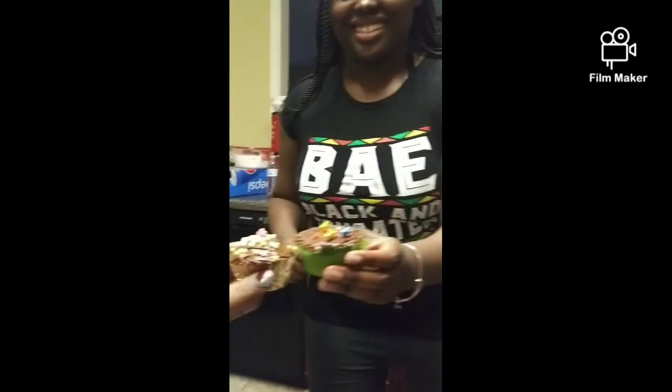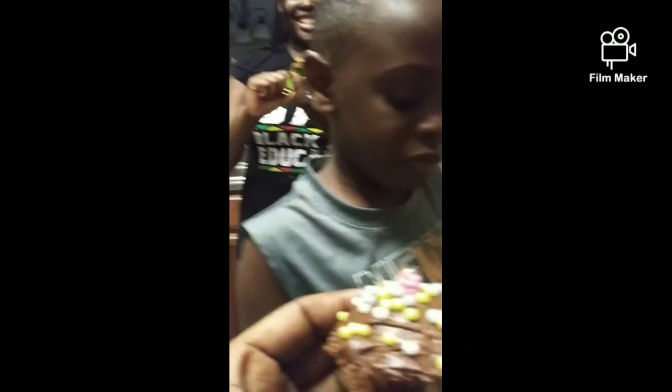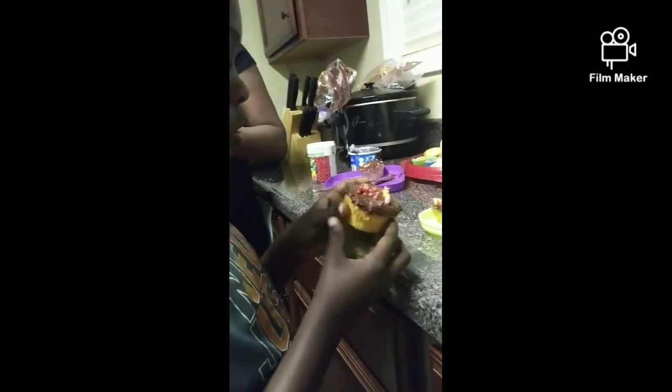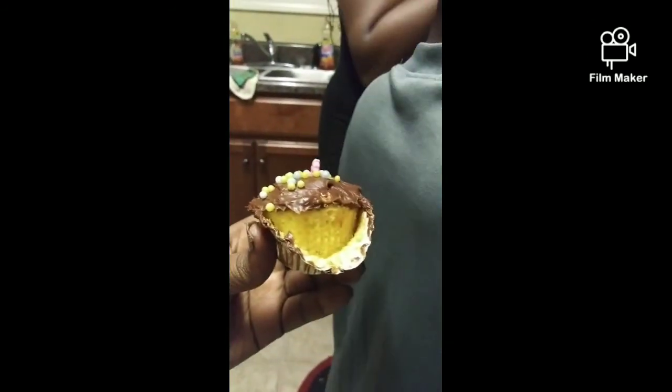Cupcake cheers! Come on, cheers! It's crunchy! Oh — the sprinkles! Look at those big sprinkles. All right, it looks good — it looks good, y'all!